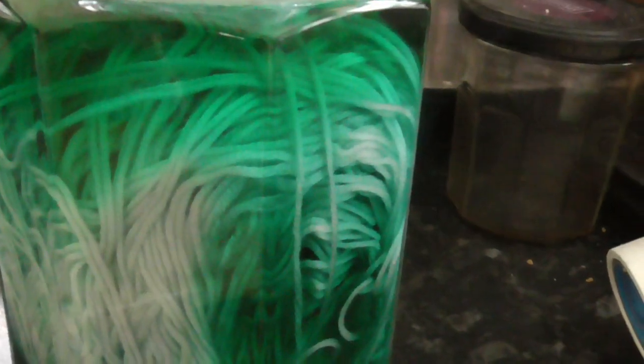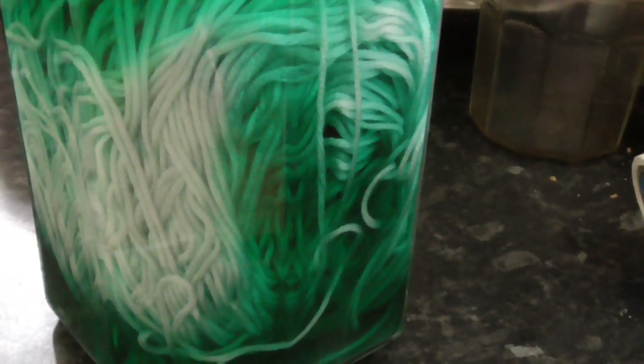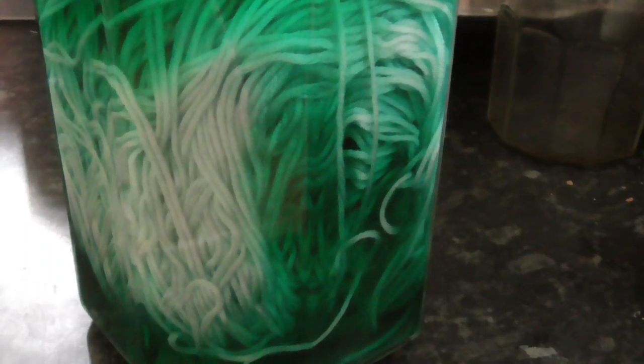We've been at this greenish stage for a couple of days. I've added about four extra tablespoons of vinegar and it's not really doing anything else. So we're going to empty this jar out, let it dry a little bit, cake it up the other way, and then we'll try the pebble.